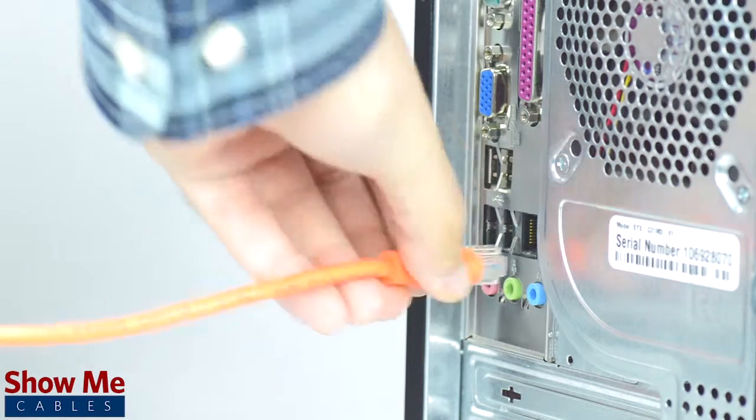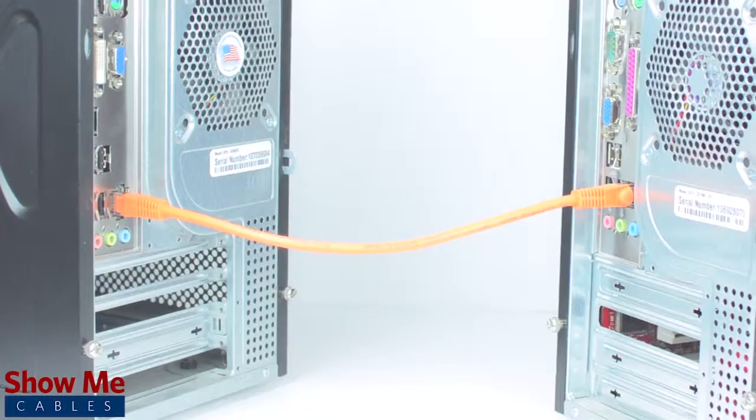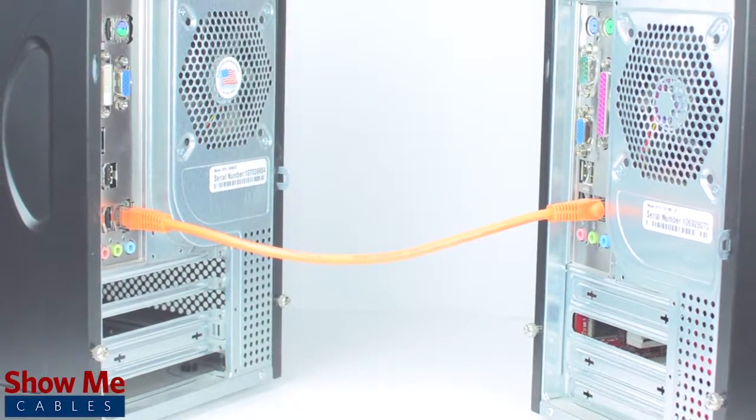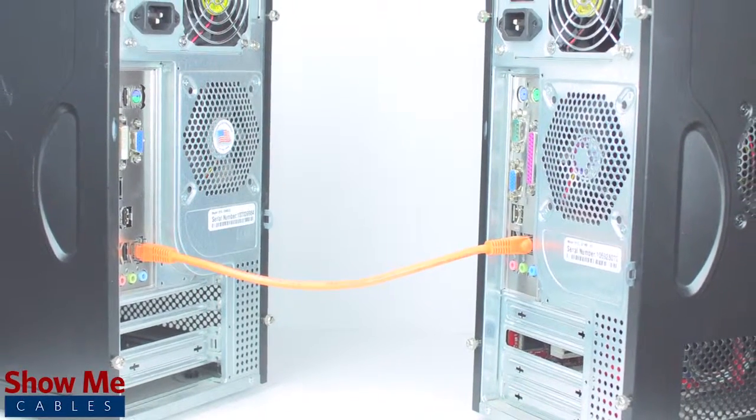Crossover cables can be useful in setting up a small home or office network without the need of an internet connection. You can connect multiple computers to one another to allow for data transfer without the use of a router or remote storage.